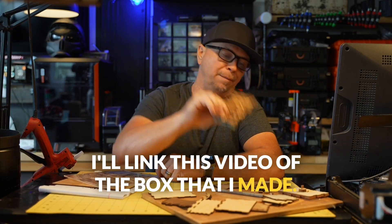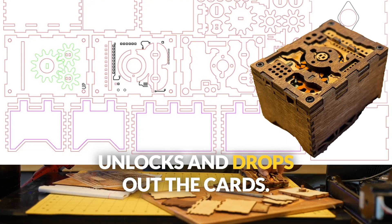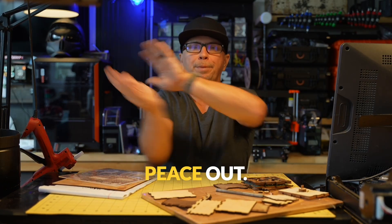I'll link the video of the box that I made. It has little gears that move, it unlocks and drops out the cards when you pull a little tab. Make something that connects someone. Peace out.